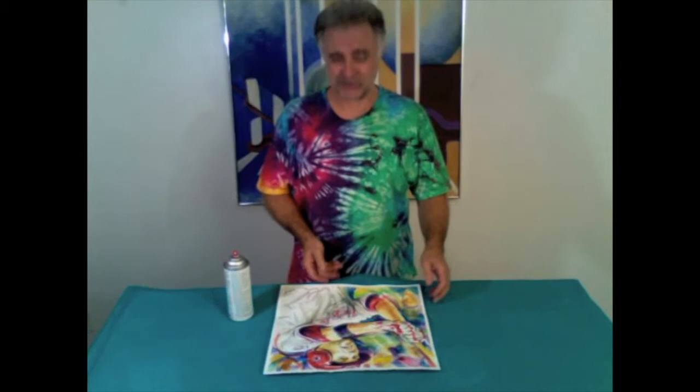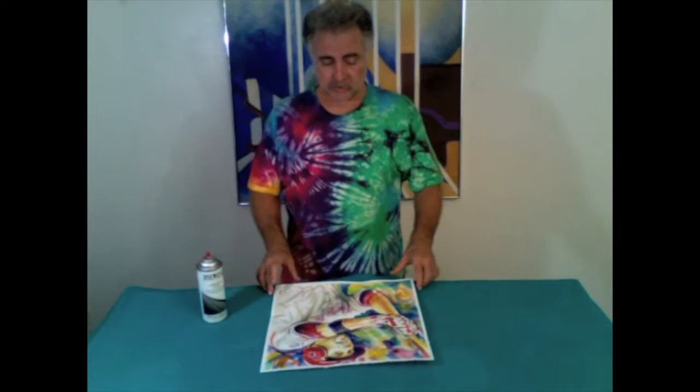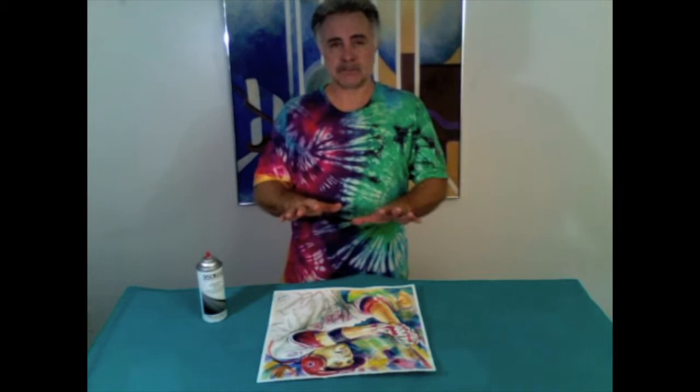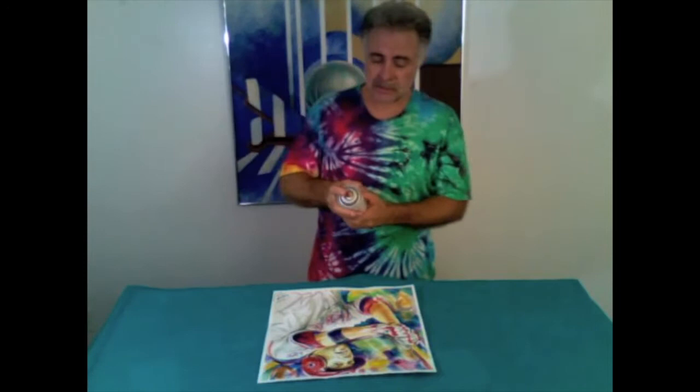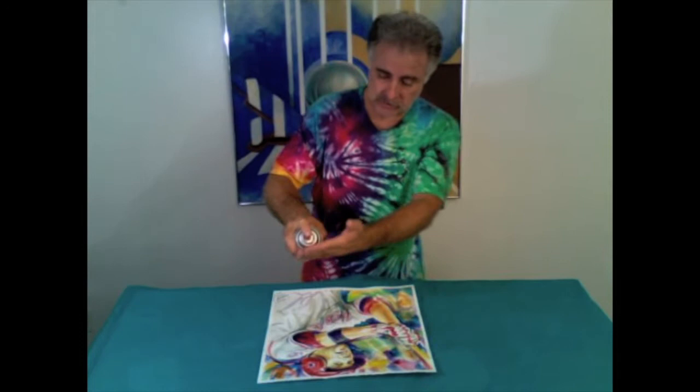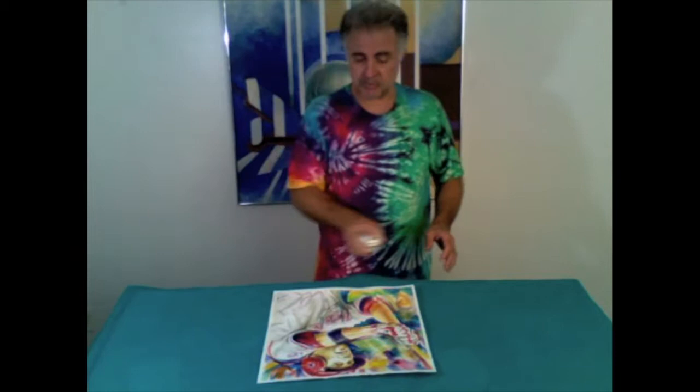All right, first change into something comfortable — you don't want to ruin any good clothes. We're going to spray the painting with a UV coating to protect the surface against UV light, which over time will dull your painting. You want to make sure your colors stay vibrant. Read the directions on the can first. Hold your can about 9 to 12 inches above the surface, start at the top and spray from top to bottom, covering the entire surface side to side, keeping a consistent angle and speed for a nice light coating.